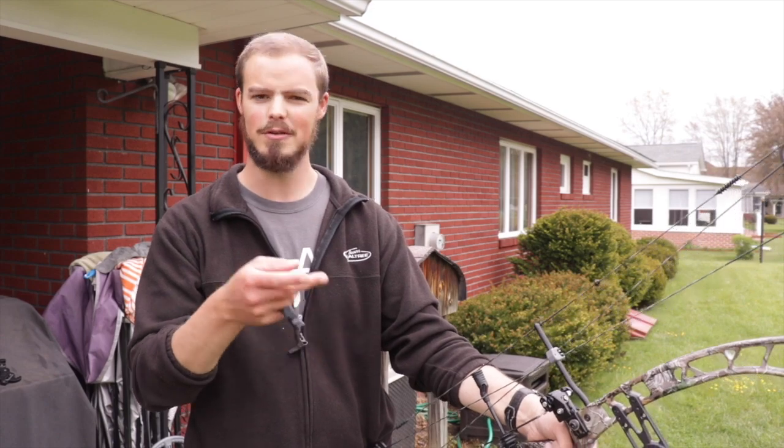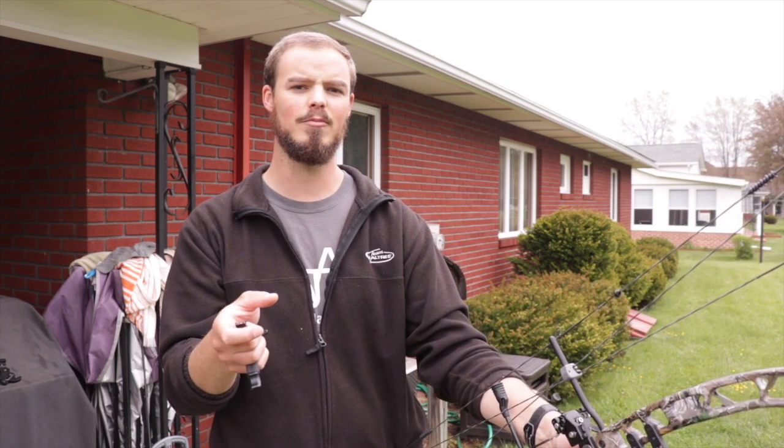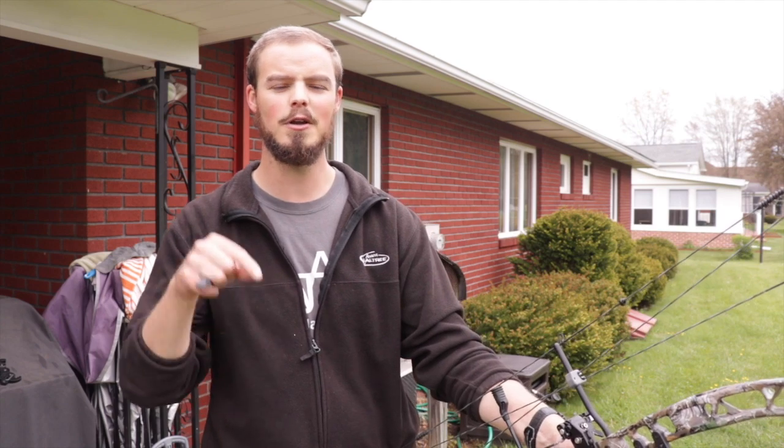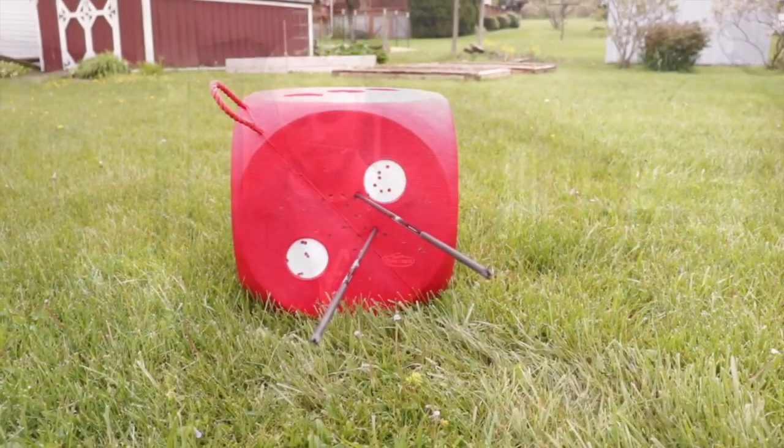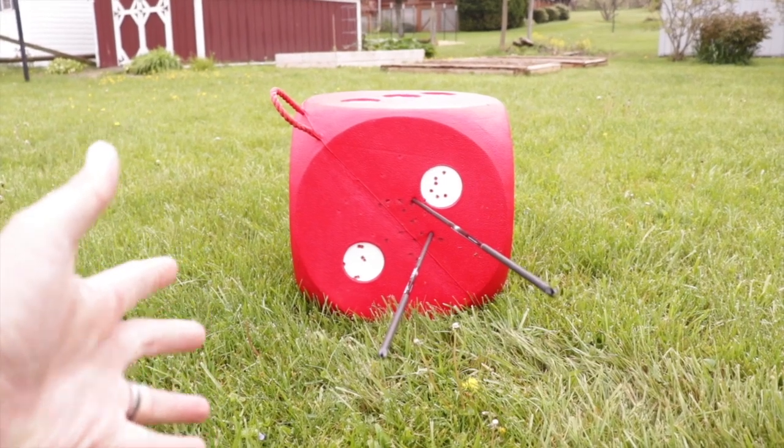You'll see how bad the nock direction is down here — we're not shooting through paper, sorry, I keep saying tear. If you were shooting through paper you would see the nock track through and leave a long tear. If you want to do that type of paper tuning, I'll leave a link in the description below with a video on how I like to paper tune my bare shafts.